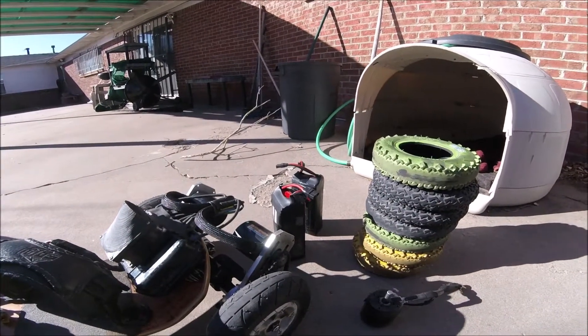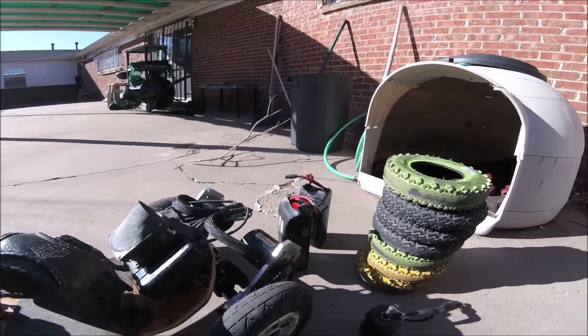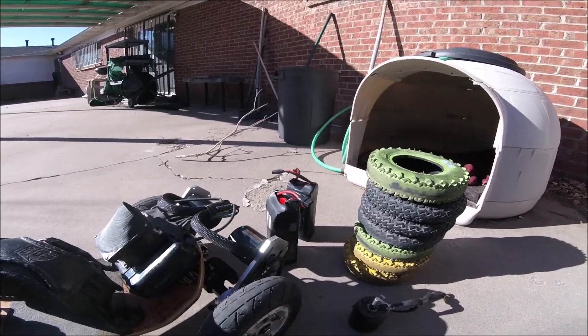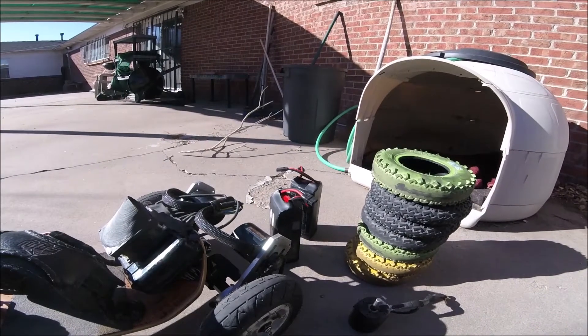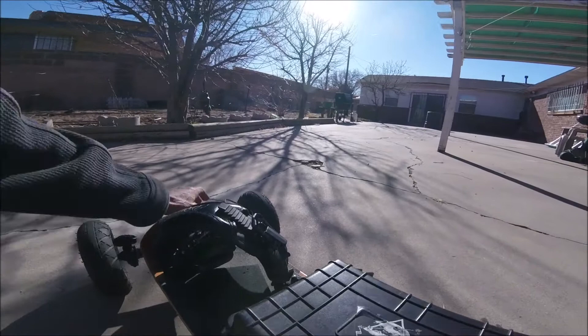I just wanted to give a couple tips on the MBS mountain board. I've made one video before explaining the parts and whatnot, but I've basically ridden it about 1300 miles.